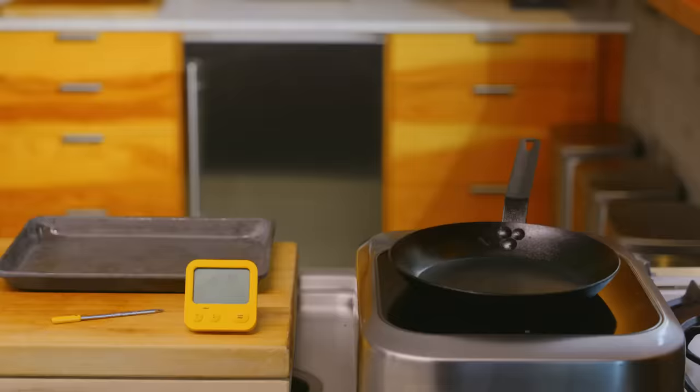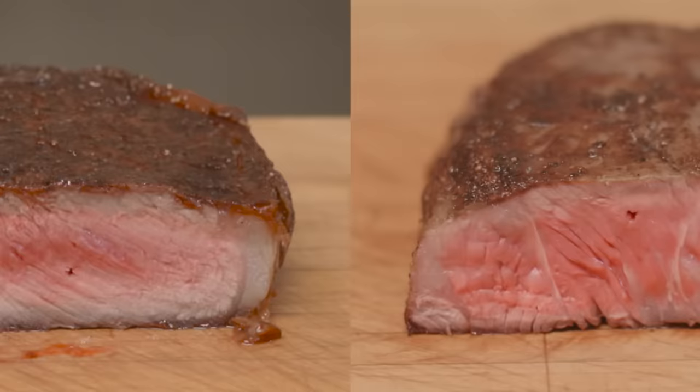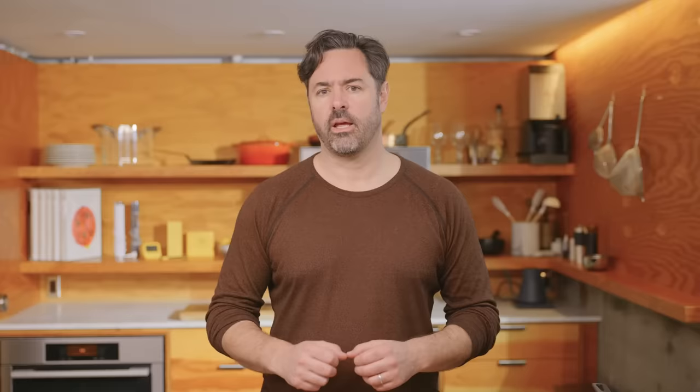But if I take the other steak that has warmed to room temperature for several hours and do everything the same, we see that the tempered steak has much more evenly cooked doneness from surface to center. Clearly, tempering the steak does let it cook more evenly.